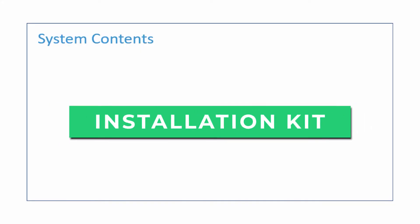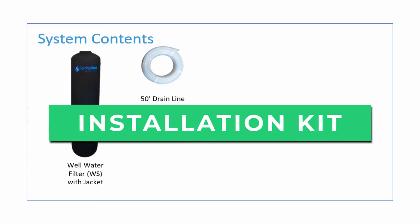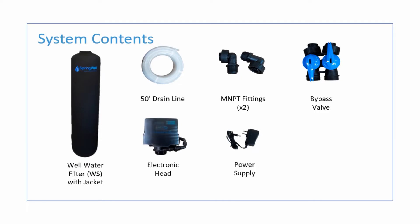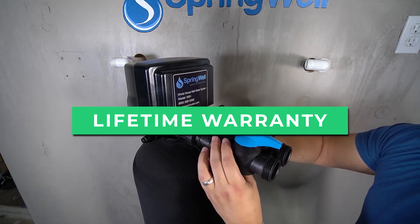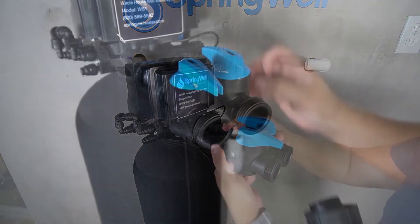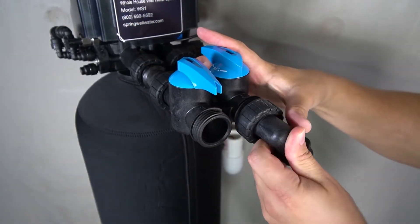The installation kit provides everything you need for easy install, including a step-by-step guide on how to install the filter tank and set the Bluetooth head with accessories accordingly. This system comes with a lifetime warranty on tanks, valves, and housings so you can be certain that it will last for years to come. Additionally, there's a six-month money-back guarantee, no questions asked.